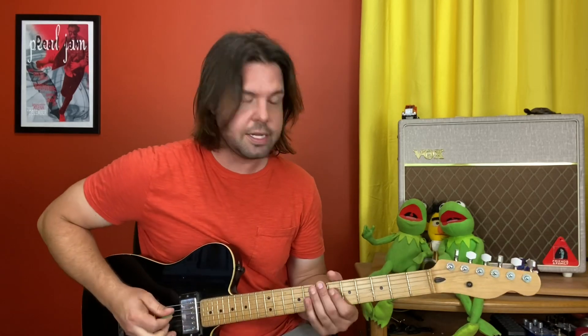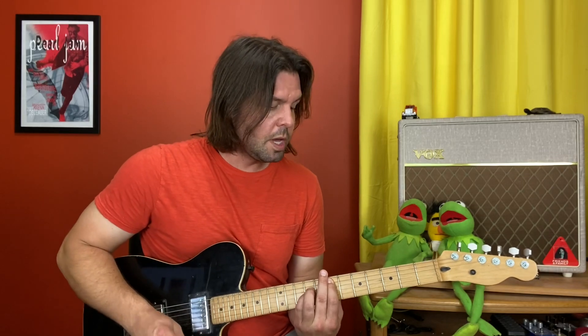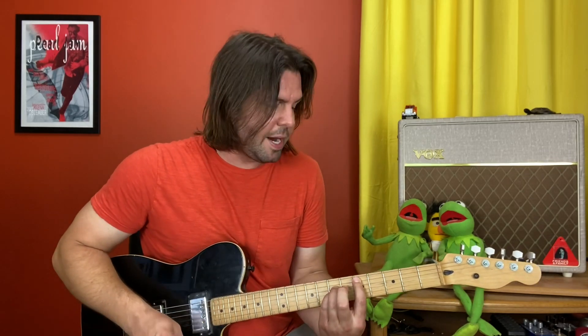And that's your intro. The verse is where it becomes most evident that nobody's playing open chords in the studio recording — it's the power chords. With the open strings ringing out, you're gonna have your E ringing out from the end of the intro, and we're gonna move two frets lower to D. It was a beautiful day, the sun beat down, I had the radio on.